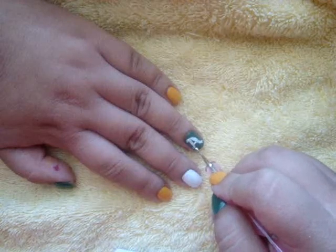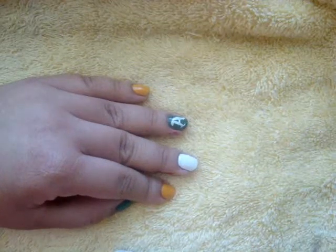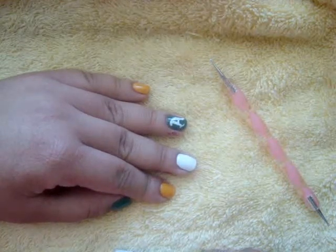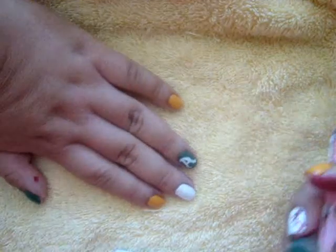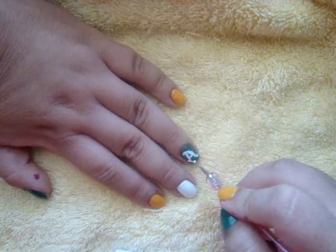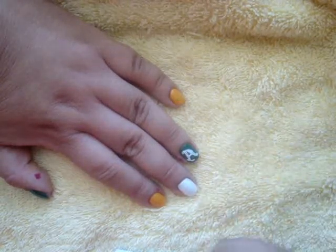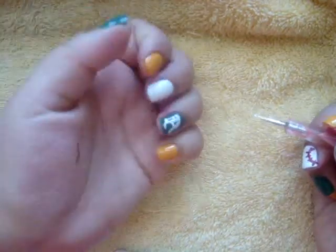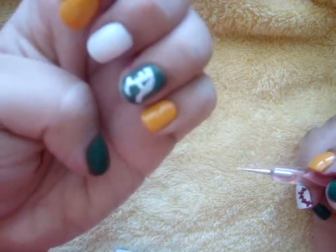Now I'm going to be doing the details for the A, and I'm starting by making the base of the right side of the A — that is just a curved line. Right now I'm getting some more polish because I ran out. So there I finished the curved line. And now I will be making a small little dash underneath the top line of the A. And that is the completed A for the A's logo.